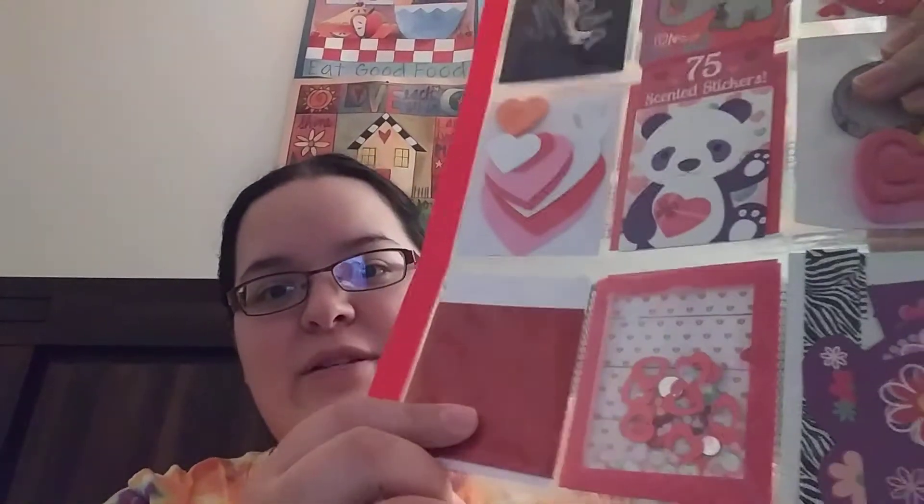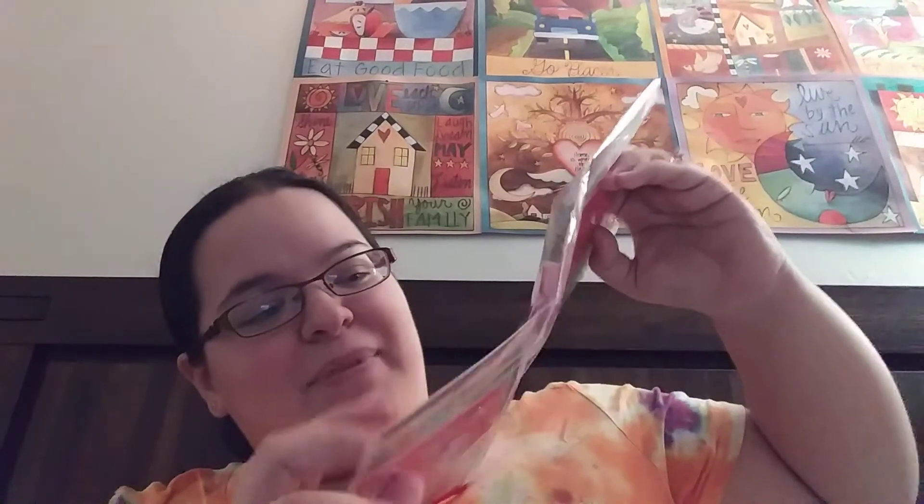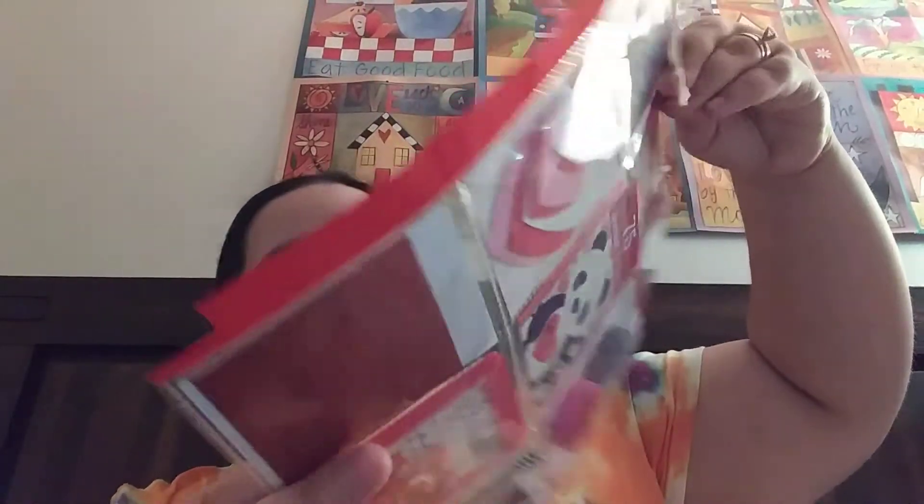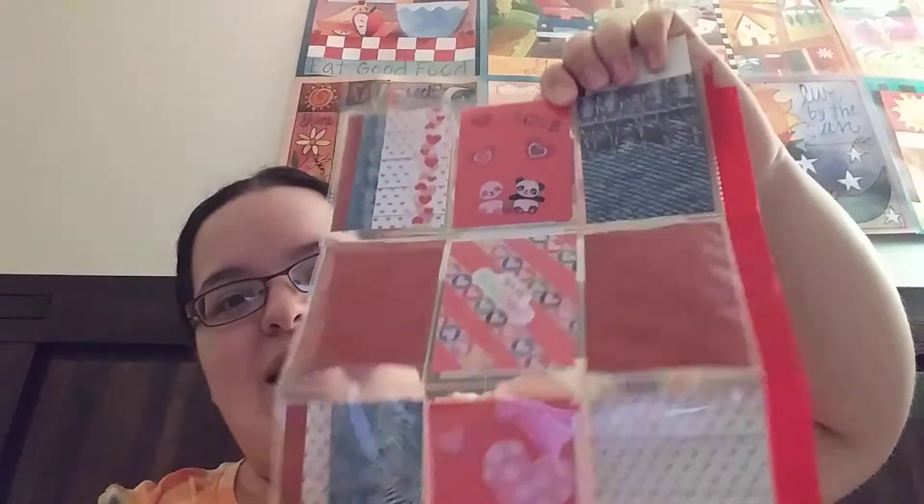There's also like some little paper samples, and there's a little shaker pocket that she made as well. Lots of cute stickers, and then on the back side...